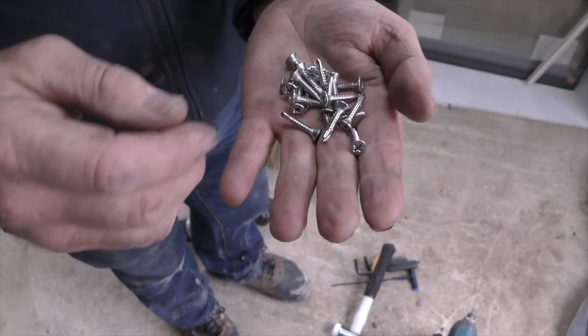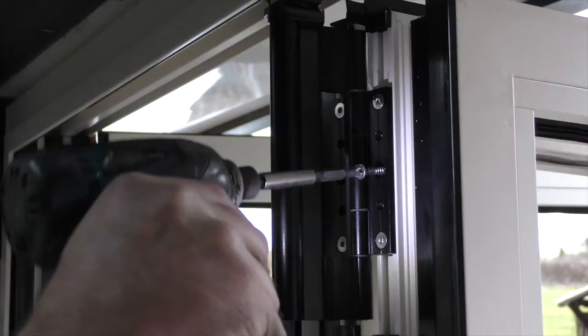Once all doors are working as required, fix all final fixing screws to both the internal and external hinges.